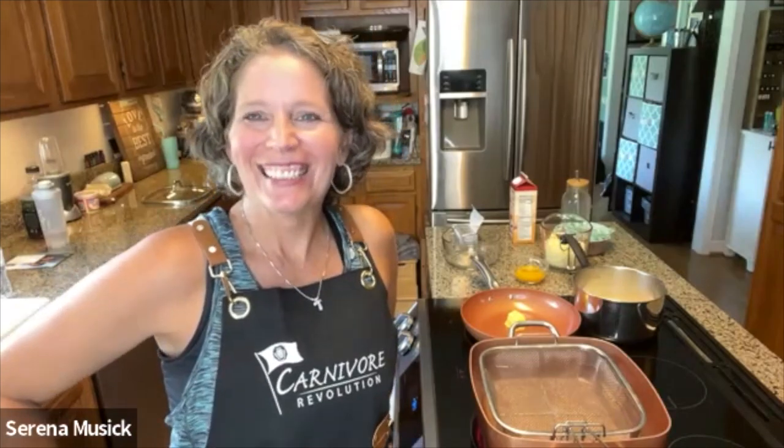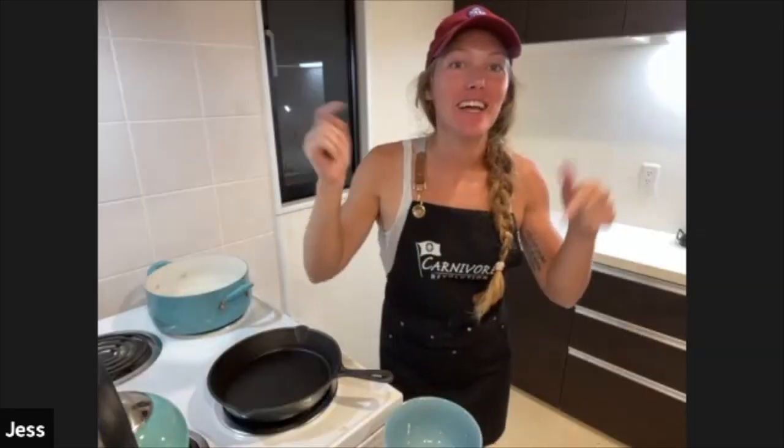Hello everybody and welcome to the Carnivore Revolution. I'm Serena and I'm Jess. If you enjoy this video, be sure to like and subscribe below. Today we are making Dr. Lisa's gnocchi and we're super excited about it. This is going to be a cheesy, cheesy recipe — right up our alley.